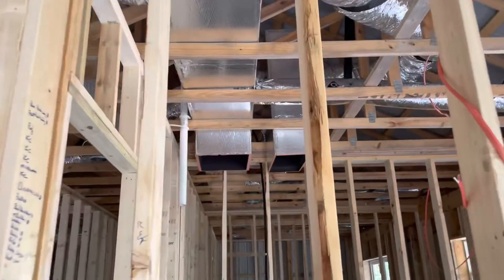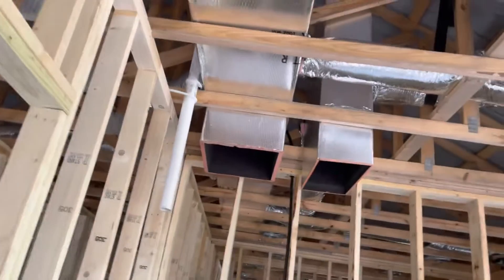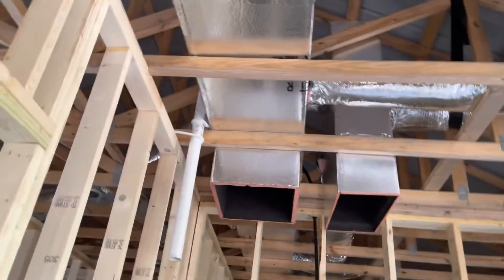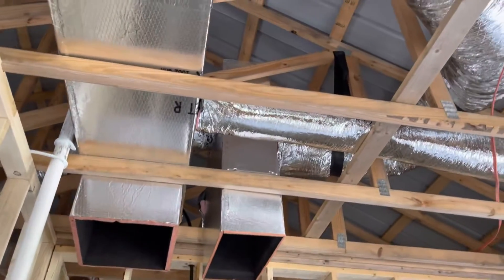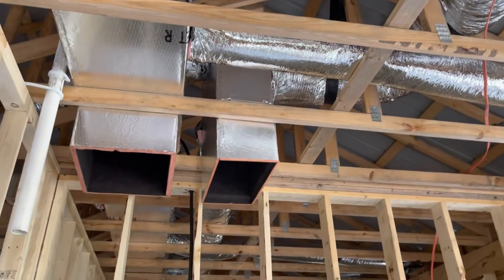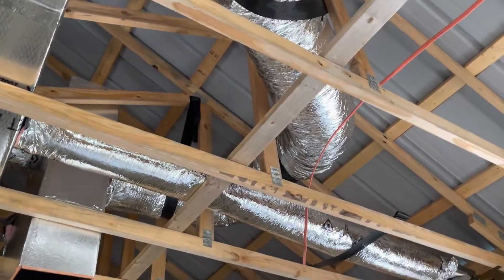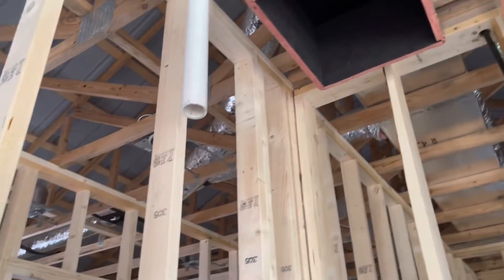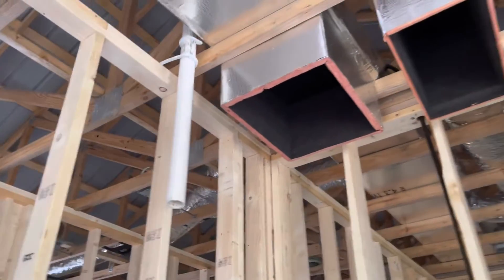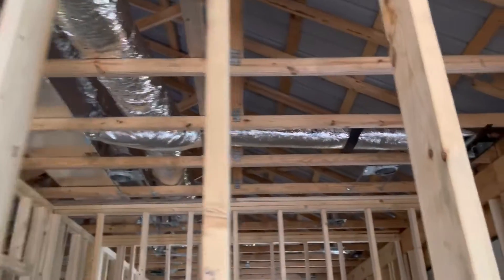Over here you can see they've brought in for the propane — like two walls — and those are the boxes for the cold air return and the heat. They've got that done. Now I have to get with the electrician, and there's a vent pipe for the furnace so I can vent out the roof.